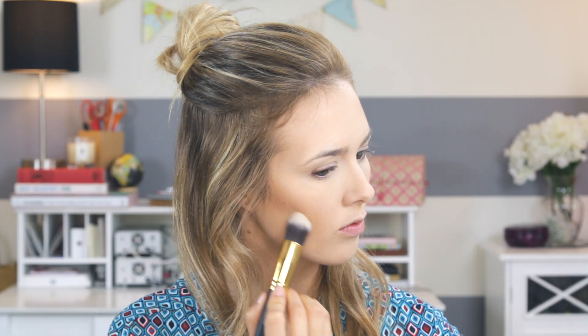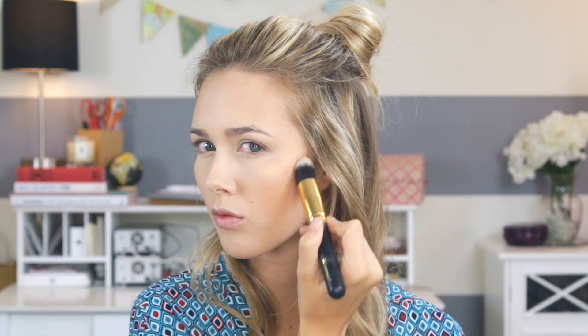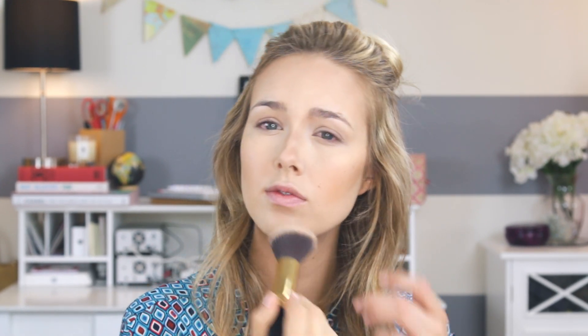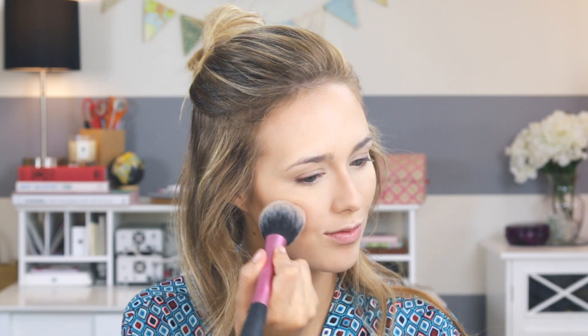Then I'm going in with the middle shade and the same brush, giving myself the slightest contour — nothing crazy, just a little bit to give me some more cheekbones. I'm also contouring my nose a little bit, under my jaw, and under my lower lip to give myself more of a pout. Then I'm blending it out with another brush from the BH Cosmetics contour kit.